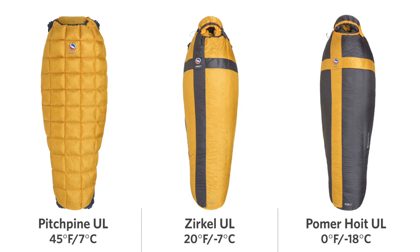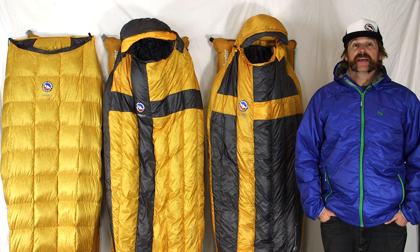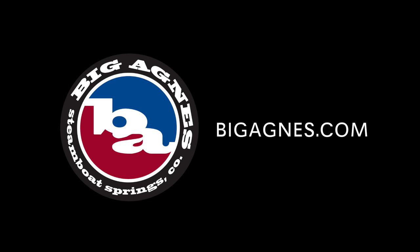All of the Divide UL bags are available in regular and long sizes and are highly compressible for stuffing into backpacks and bike packs. If you are in the market for an ultralight, technical, and comfortable sleep system bag, then check out our Divide UL series bags with DownTech and never roll off your pad again.